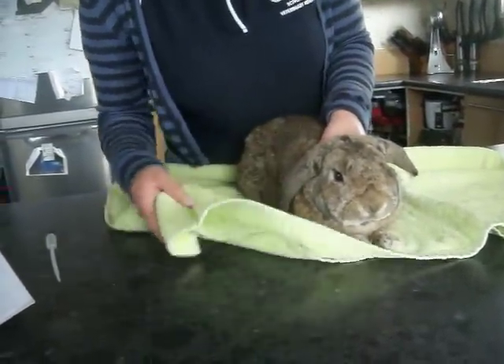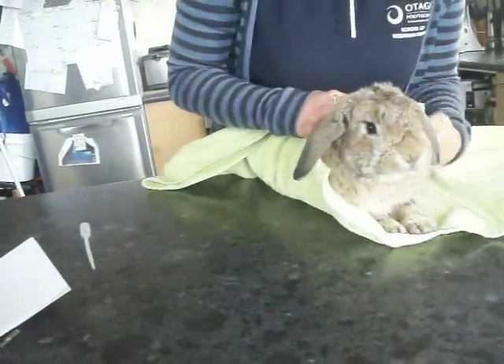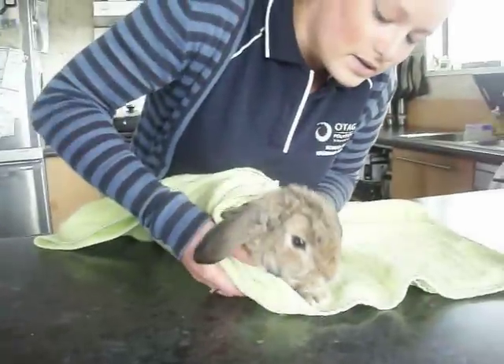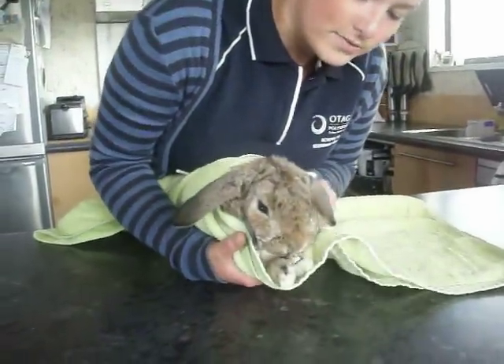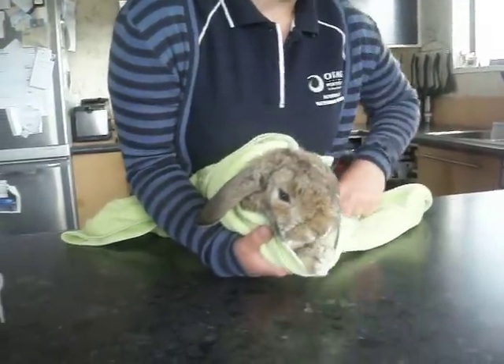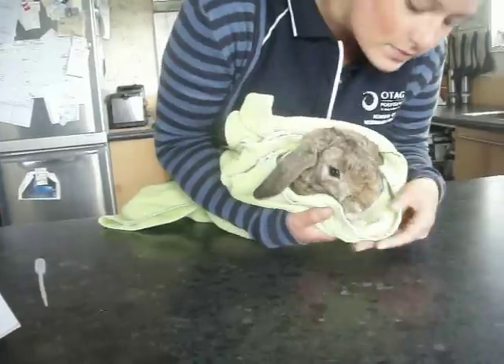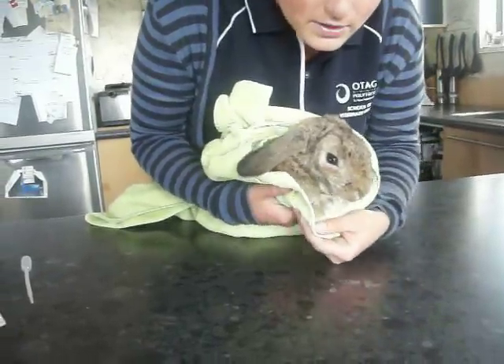Just gently wrap the towel around him so that he doesn't try to run away. This is called the Bunny Burrito, and it just makes it a bit more comfortable and gives you access to the toes right here.